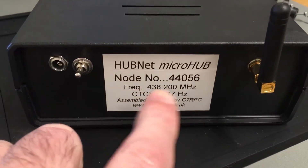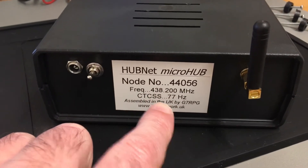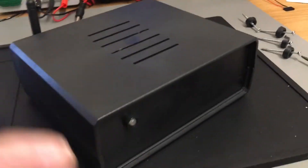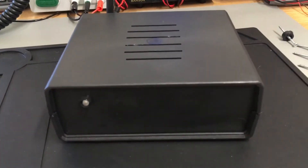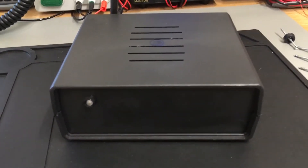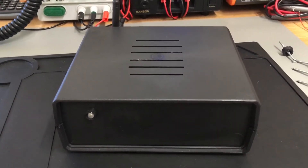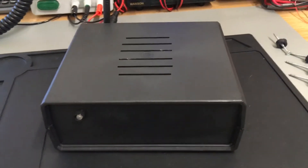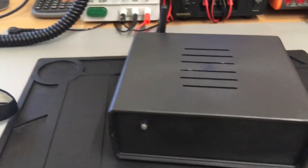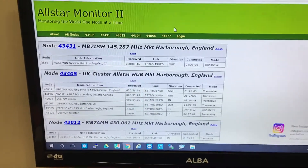He puts the frequency on the back with the CTCSS tone code, so you program your radio up with the frequency and the tone code, turn this on, and it will connect to your internet. You then listen on your radio for the IP address — in the UK it will say 192.168.1 and then the digits of your IP address. Once you've done that, you can go to your web browser and get an Allmon monitor where you can see what activity is going on.